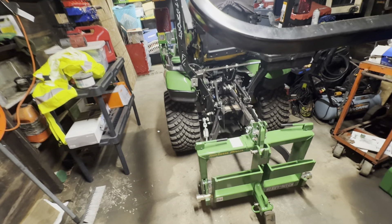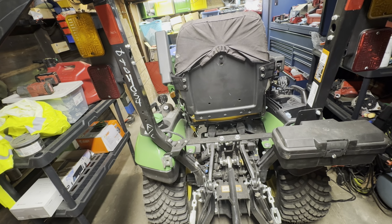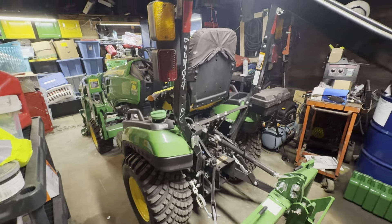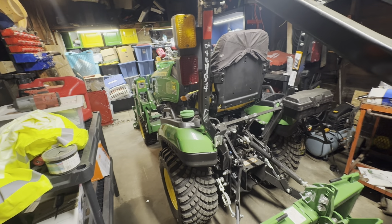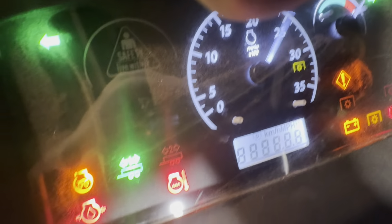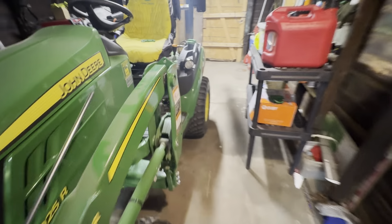On my last tractor I had the third function, power beyond, and all that. I'm looking to buy used hydraulics to save money. Kubota and Milltown did me a much better deal. We've got 10 hours on this tractor and it's been great — I've been enjoying having one back. Already brush hogged and used the loader, and I love the tires.